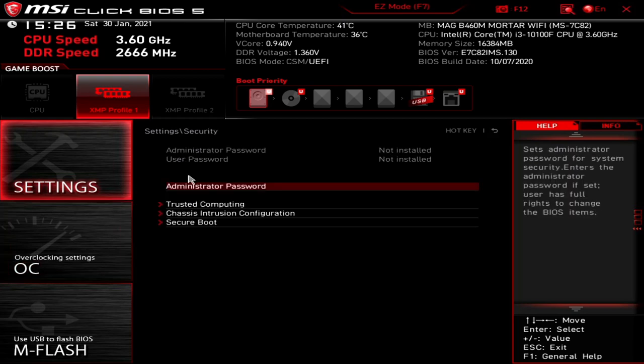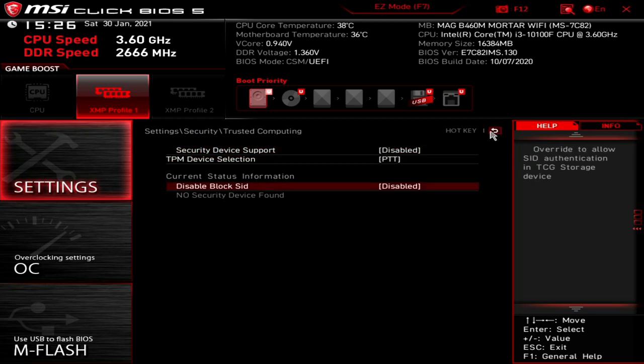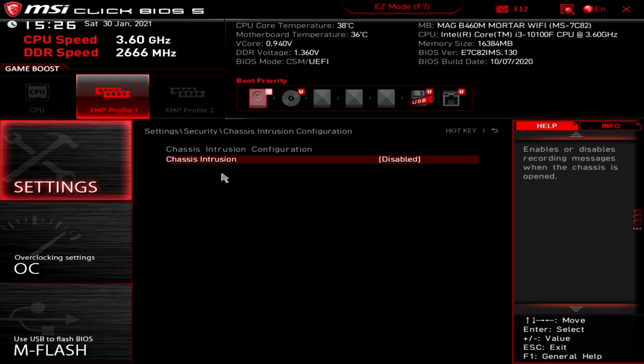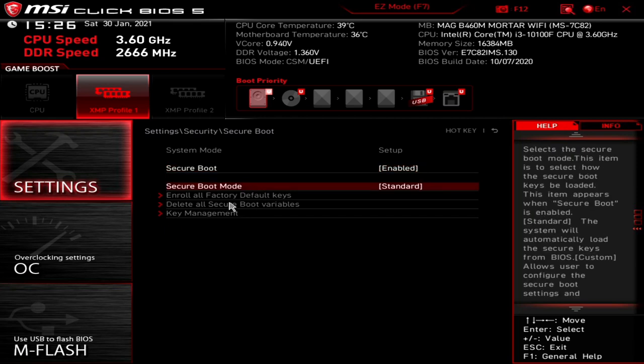Next up is Security. You can set an administrator password or a user password for the BIOS — useful if you've locked down USB ports and don't want anyone making changes. Trusted Computing lets you set up a TPM device — more for business environments, but the option is there. There's also chassis intrusion configuration — there's a pin on the motherboard which you can connect a chassis intrusion device to, giving a notification if the system has been opened. And you've got Secure Boot, where you can manage platform keys for Windows secure boot.